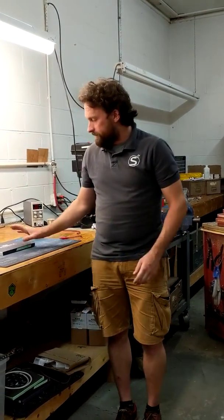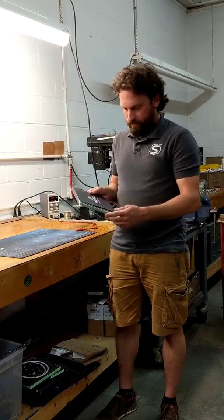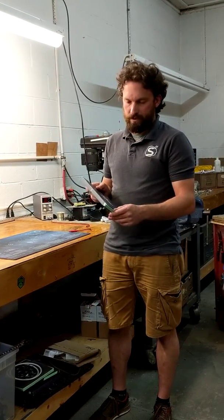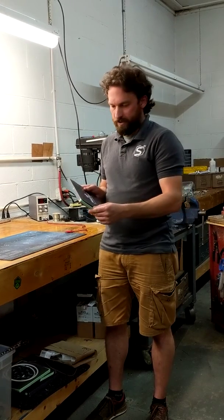Hey everybody, this is Brandon from Sparksmith, and today we're going to take a look at the Profile Pivot Sequential LED Strips. It's a relatively new product from Profile Performance, and it's a switchback strip that does white and then a sequential amber turn signal function.